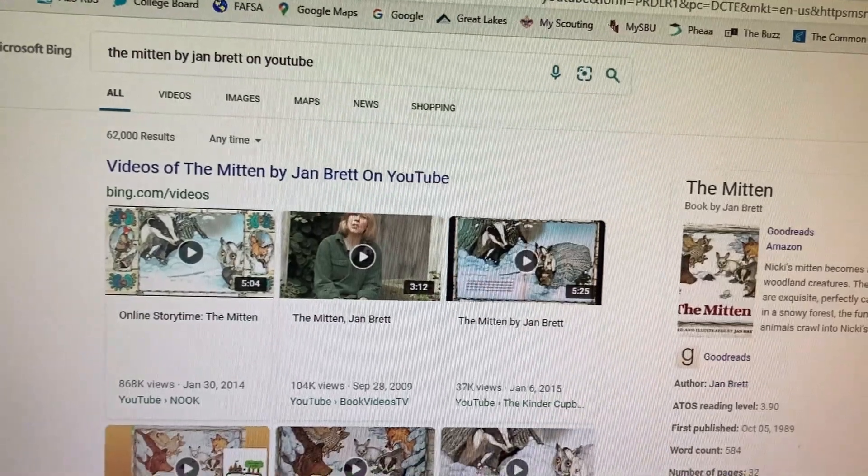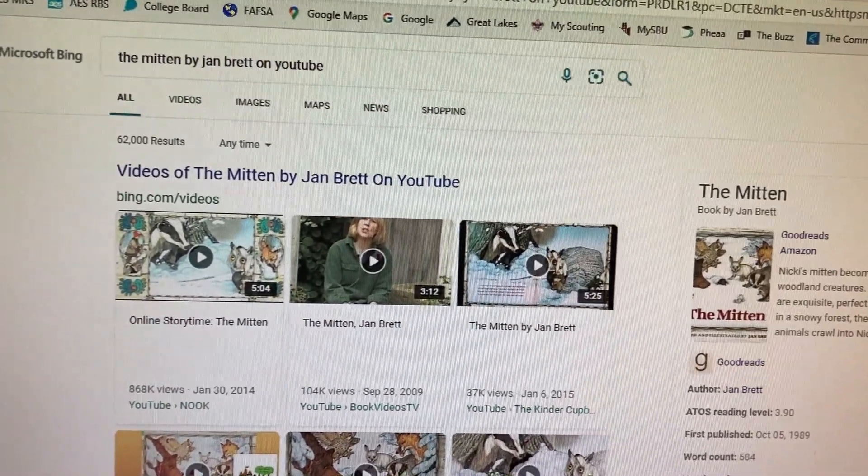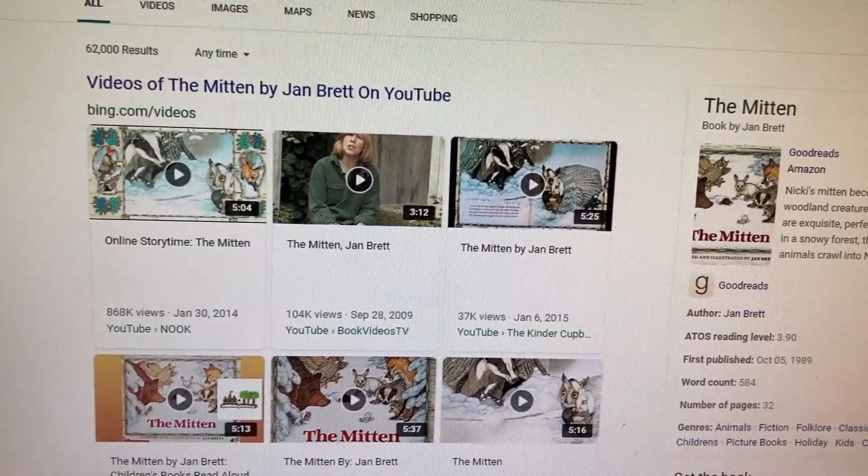I'm at my computer, and I typed in The Mitten by Jan Brett, B-R-E-T-T, on YouTube. It comes up with a lot of great The Mitten read-alouds.